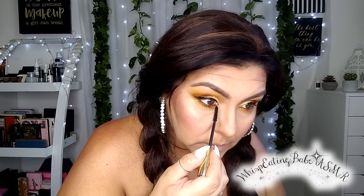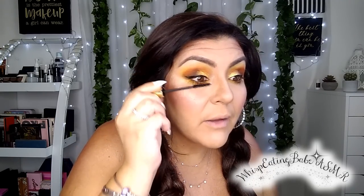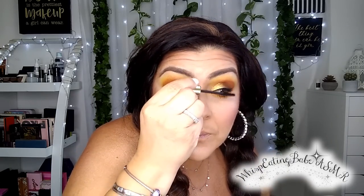Some mascara on the lower lashes — I like a lot of mascara on my lower lashes. I'm going to put some on the top to prep for my lashes, my falsies, just a little bit. I really appreciate your support, genuinely from the bottom of my heart. Now let's move on to lashes.